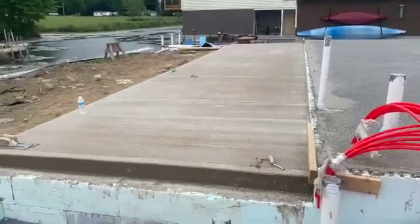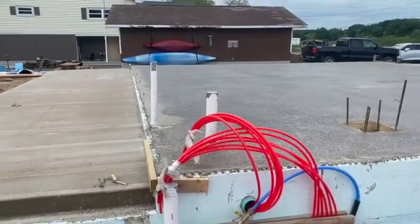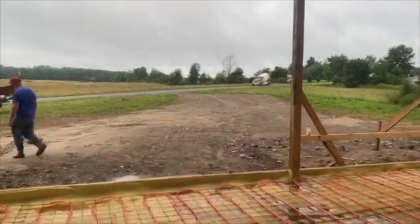We're just about done with this project. We've got to parge it — probably get that done tomorrow and we'll be out of here. Stay tuned for the pour. Here comes the mud!